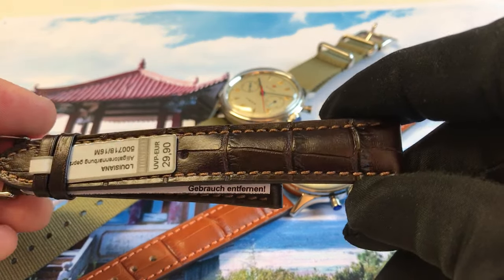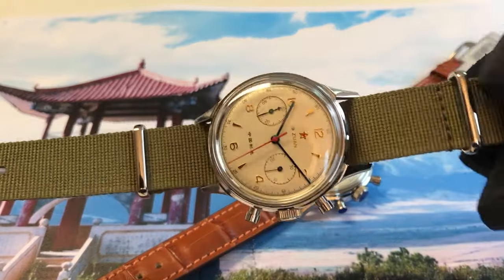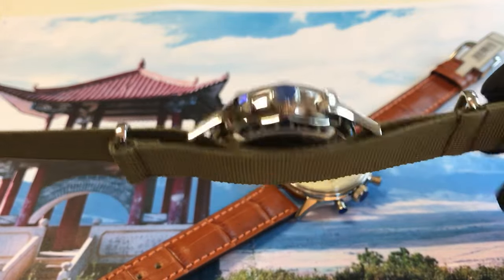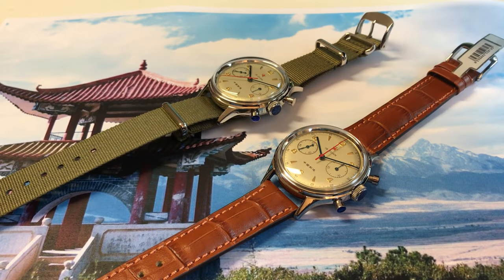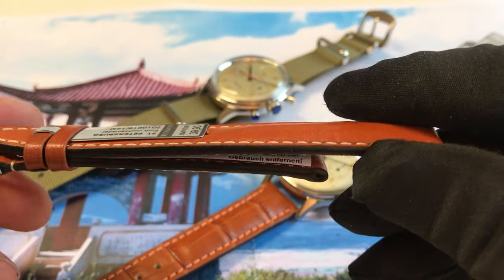The watch also comes with this original NATO textile strap in olive, and I also include a black NATO textile strap. If you want, for a little extra price you can get the Rios Juchten leather strap St. Petersburg.